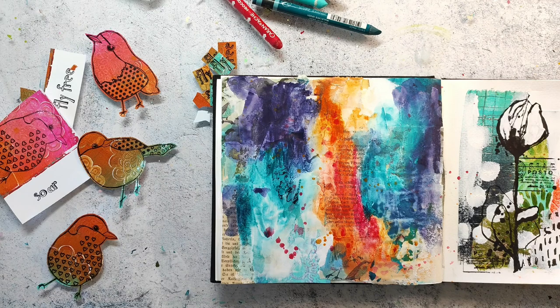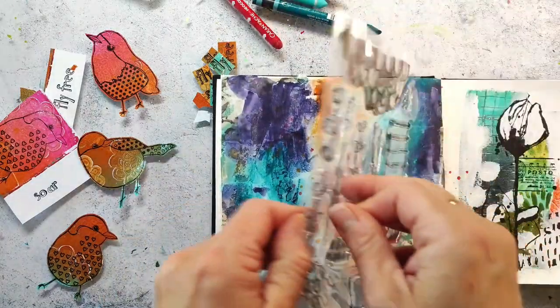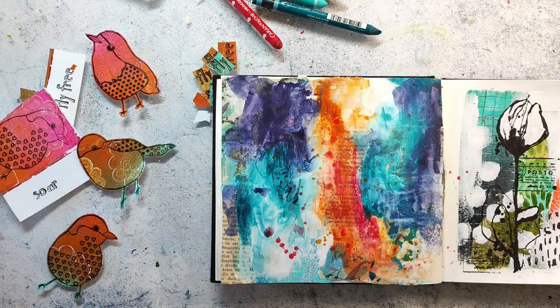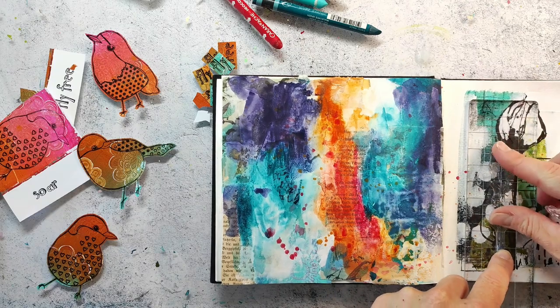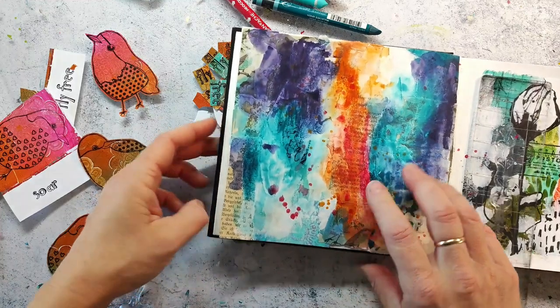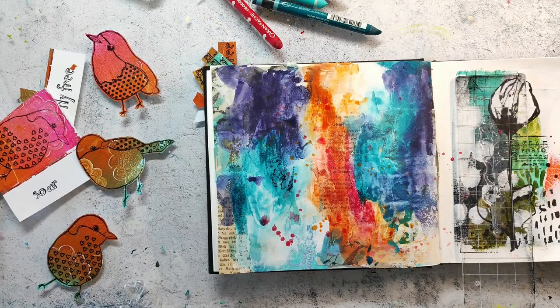I have cut out the birds I am going to use and my page is already dry, but I wanted to have some more texture on the background. Here I am using stamps from the Pencil Marks Number One set and I use some inks that are matching the background to stamp them. I would not use black ink because that will stand out too much and will just draw the eyes away from the focal image later. When you stamp directly on an original page, make sure that your book lays perfectly flat - I have put down a little child's book to make it even.